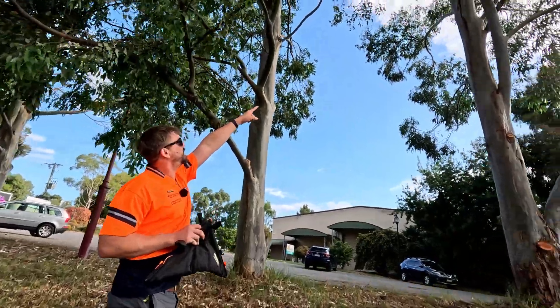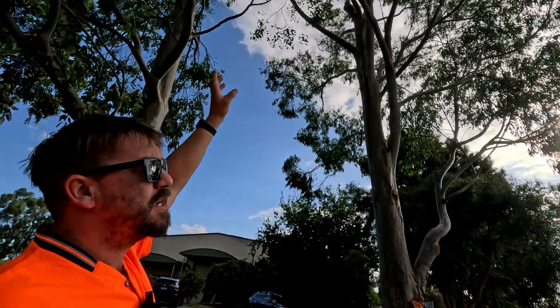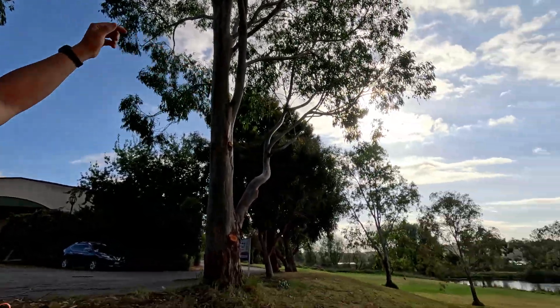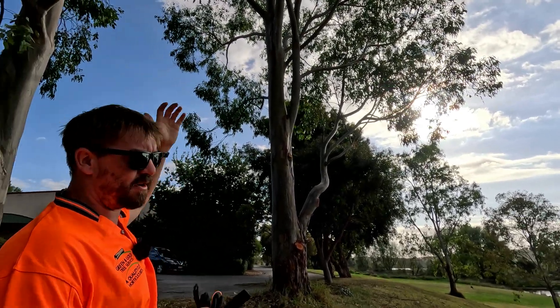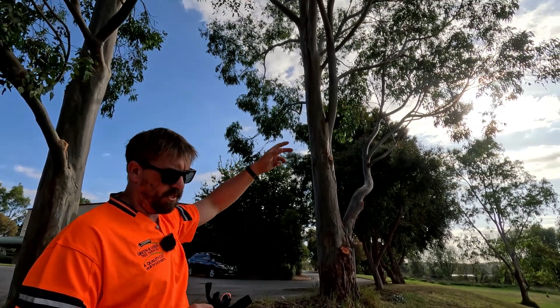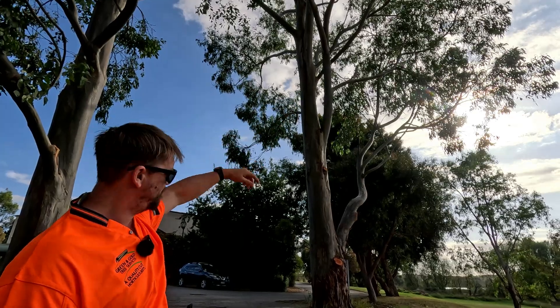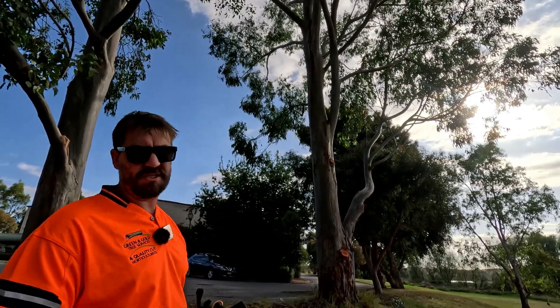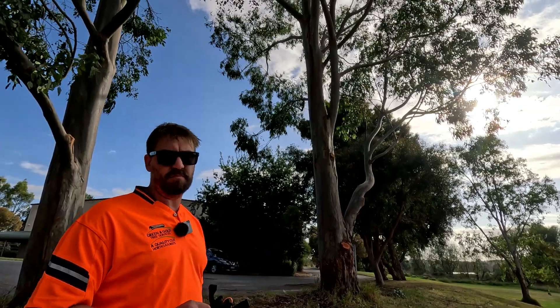So we've got this split in the leader in the middle of the two leaders. We want to pull it that direction, so we're going to aim to get the leader on the backside. If I was really worried about it splitting apart, I could throw both leaders and tie them together. But I don't think it's going to split, so we'll pull from the back one. It'll go over with wedges alone, but if there is any doubt, there is no doubt — so always put a rope in it.